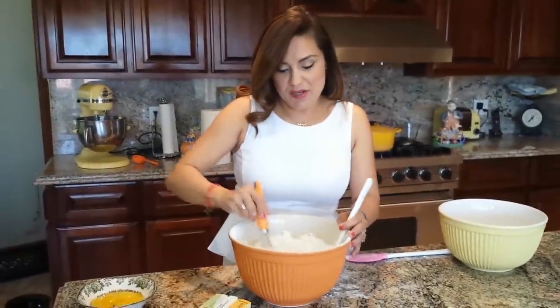I'm going to whisk the almond meal and the sugar together. Make sure you whisk it really well.